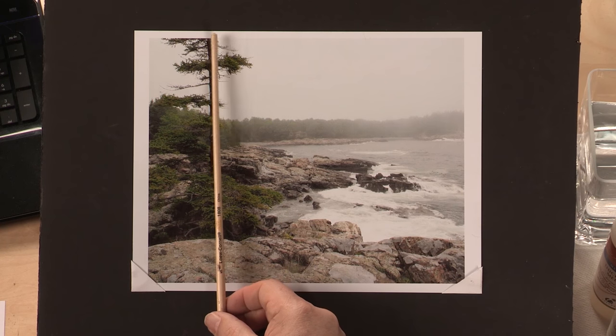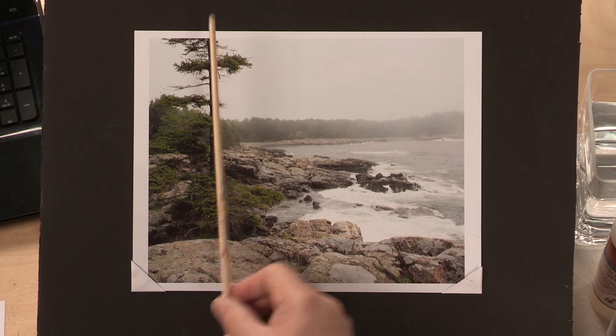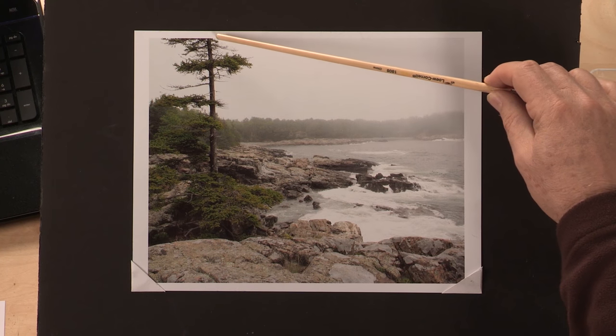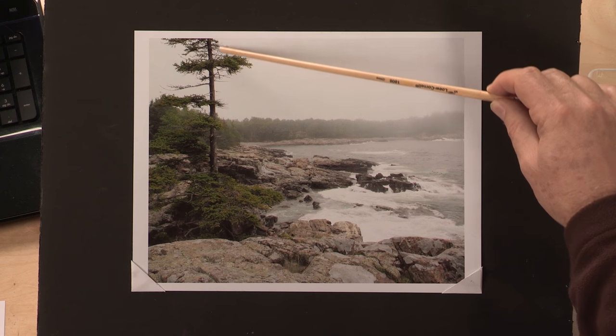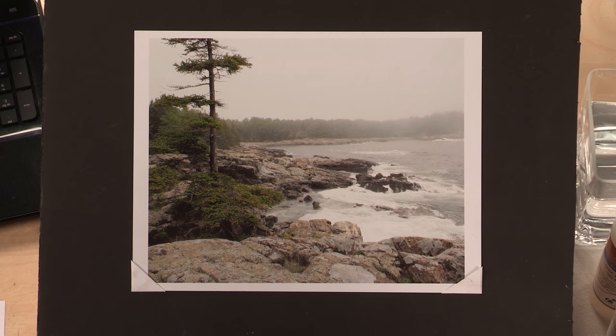This tree trunk here is running parallel to what would be the frame, and that's not a good idea. So I think of a ballerina stretching and give it a curvature like this — that creates a much better feeling and also a better negative space.